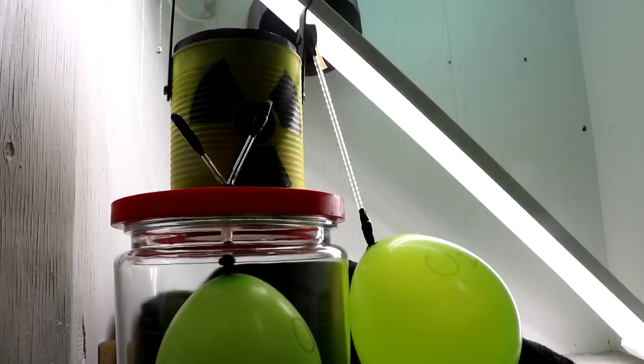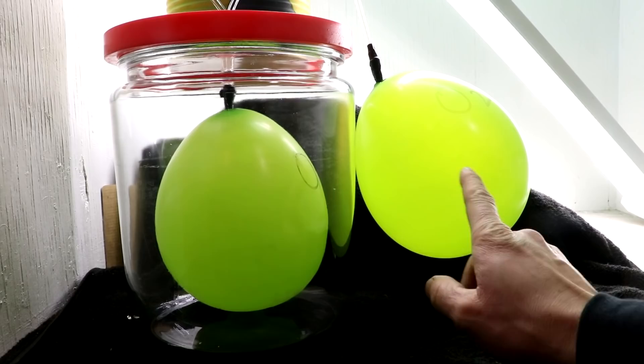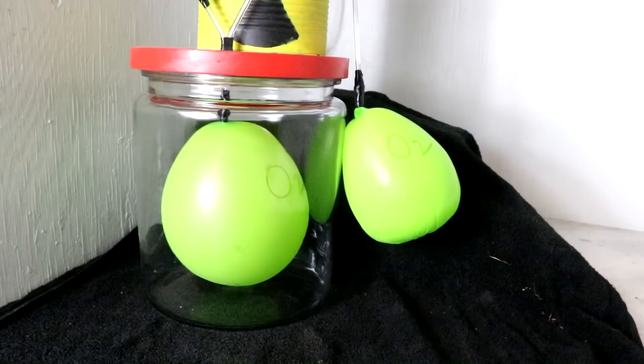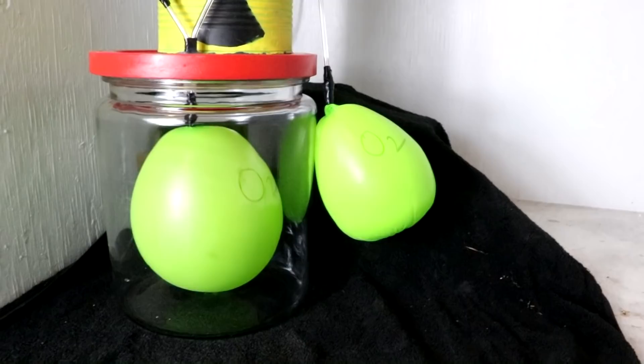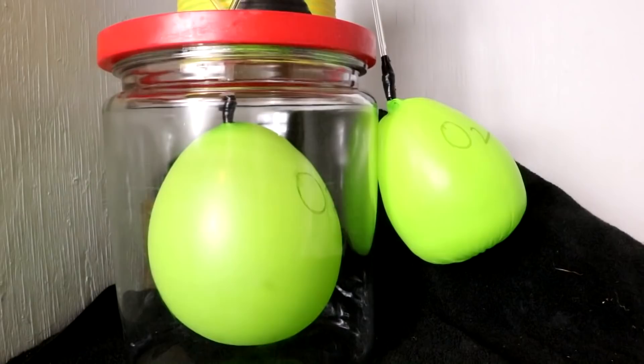There will definitely be more oxygen in the chamber than there is in air normally. I moved it into my fume hood for better light. There are the two balloons, about the same size — one surrounded by oxygen, the other surrounded by air.